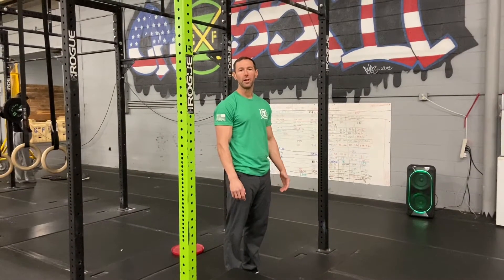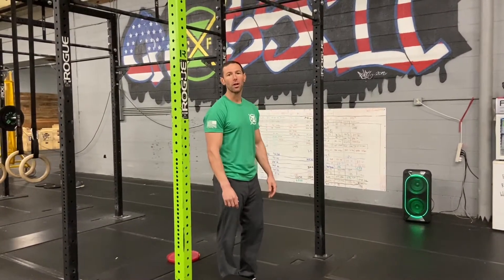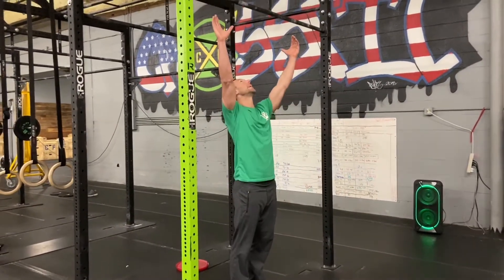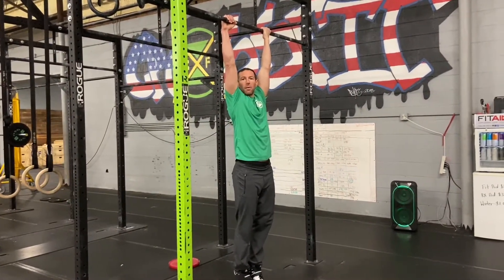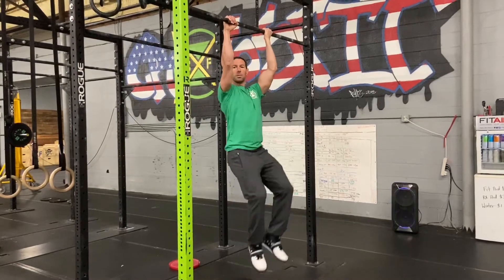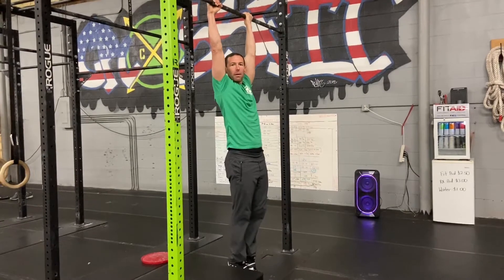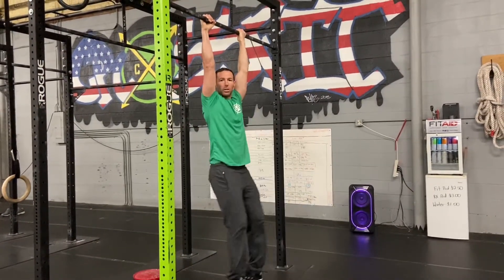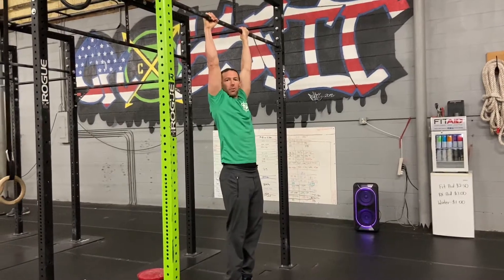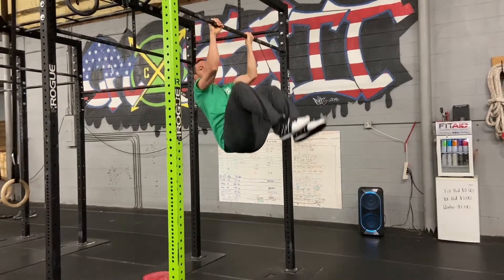Welcome back. We're looking at event number five for the Army Combat Fitness Test, which is the leg tuck. For the leg tuck, you're going to go to a dead hang — we are not allowed to use any kind of momentum to assist us up. We need a slight pull in the arms and then bring those knees up to touch the elbows. Where we start to lose ourselves is if we try to create a kip to throw ourselves up there, so we have to build the strength to control ourselves, get that slight arm bend, and drive those knees into those elbows.